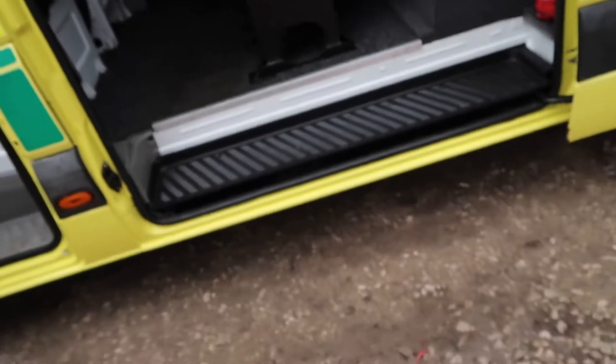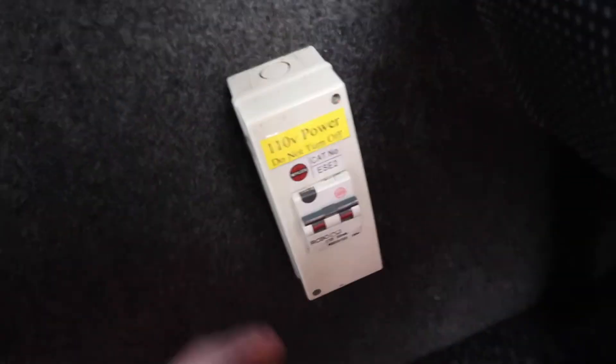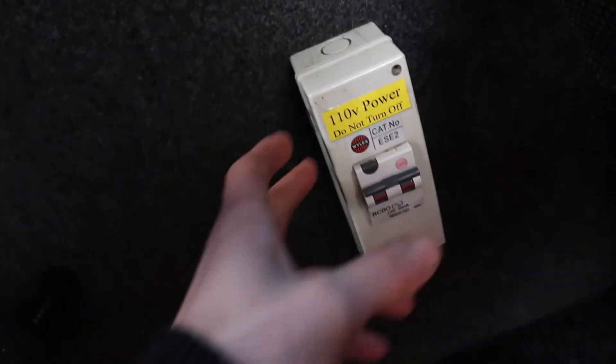Take a look — this is a really clean van. Into the back: there's no side steps so you get a little bit of a hop, but it's not too high up even though it is a raised-roof van. The seats are all nice. In total we've got six seats. This thing here is the battery charger and the 240-volt hookup, which is on the other side of this wall. It's a really, really nice finish in here.